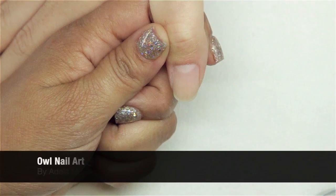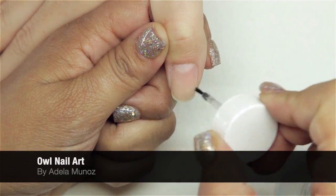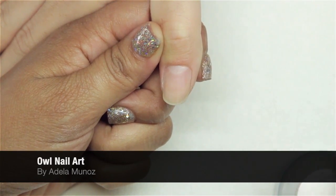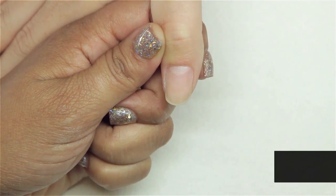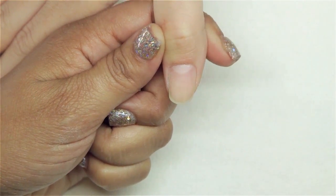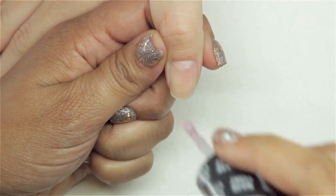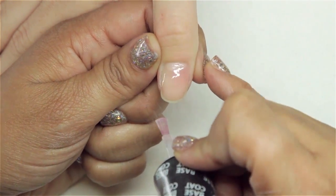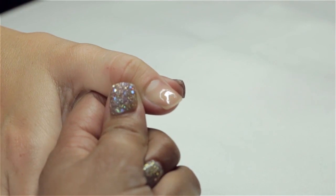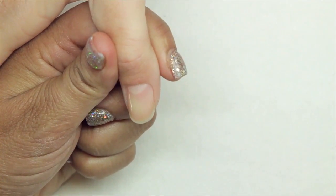I'm going to start by prepping the nail with our pH balancing agent. Next, I'm going to apply a thin layer of base coat covering the entire nail plate, capping my free edge, and she's going to cure for 30 seconds in our LED light.